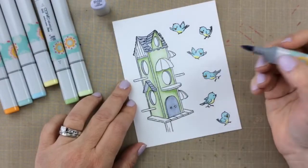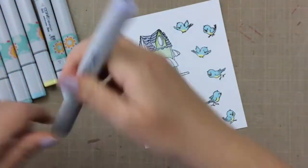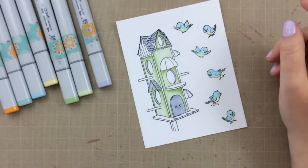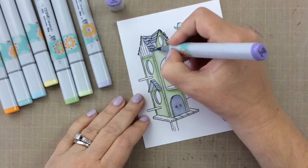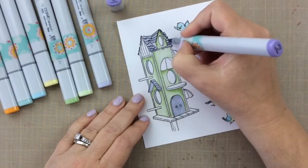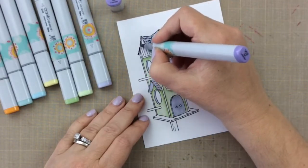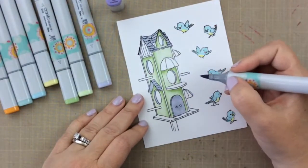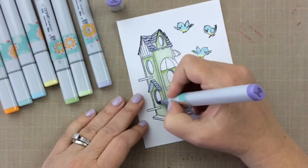You can have some of the birds peeking out from inside of the birdhouse if you want to. Here's the shading on the roof. I also decided to color the door with the purple. I was going to color the perches too with the purple, but I wanted to bring in a little more variety, so I ended up not coloring the perches with the purples.